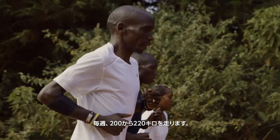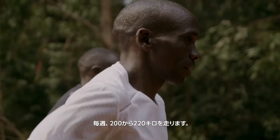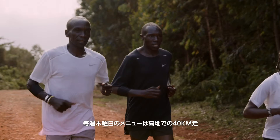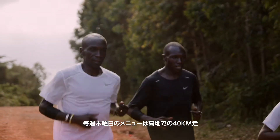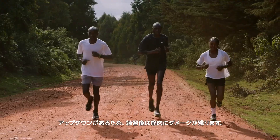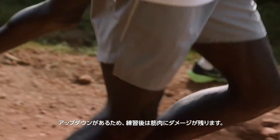I always clock between 200 and 220 kilometers per week. On Thursday, you normally have 40 kilometers. And I remember running 40 kilometers in altitude, downhill and uphill road — it's really hard. It destroys the muscles.